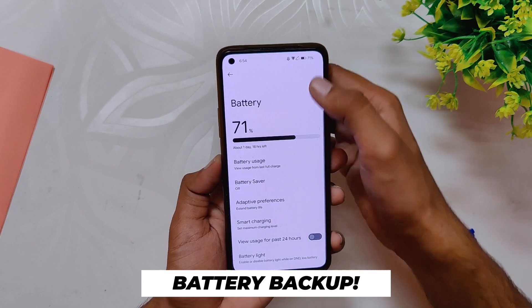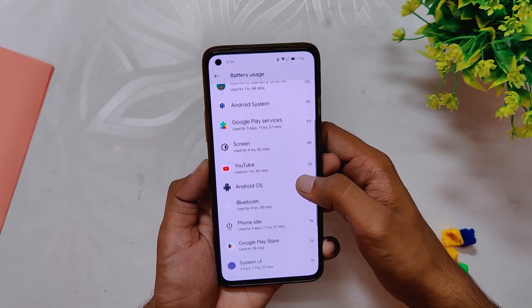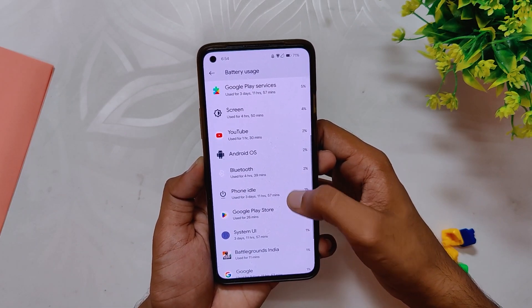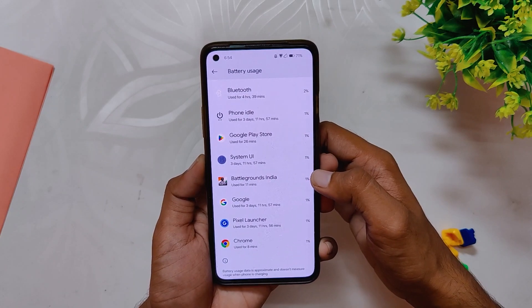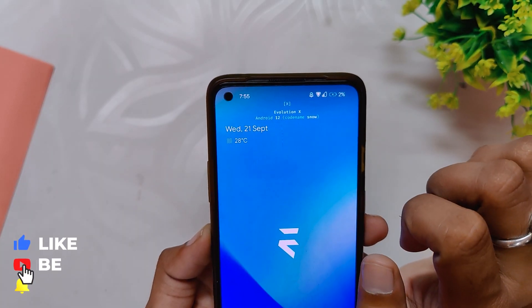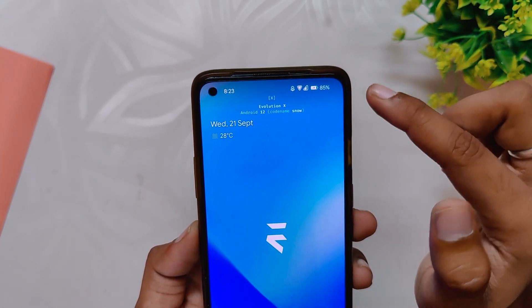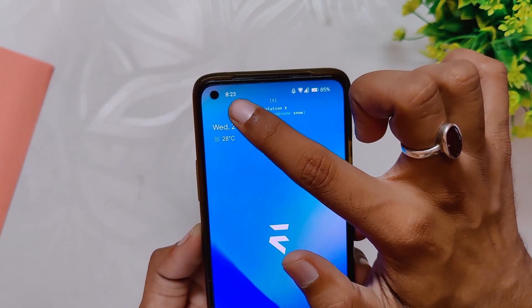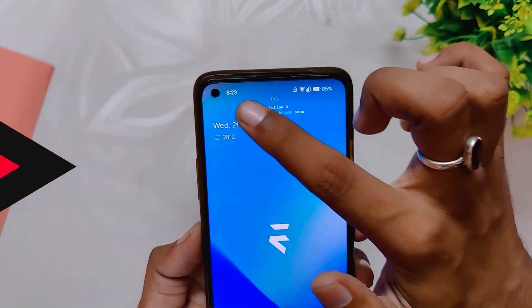Talking about the battery, I didn't face any drain issues, but the ROM is currently not optimized so you might get significantly less screen-on time compared to other ROMs — I'm getting close to four to five hours. As for charging speeds, the phone can fully charge in 40 to 45 minutes. My phone was at 2% at 7:55 PM and went up to 85% at 8:23 PM, meaning it charged 83% in just 28 minutes, so charging speeds are definitely fine.